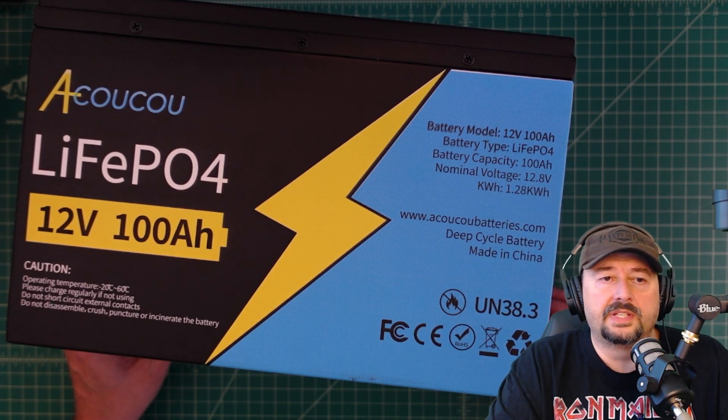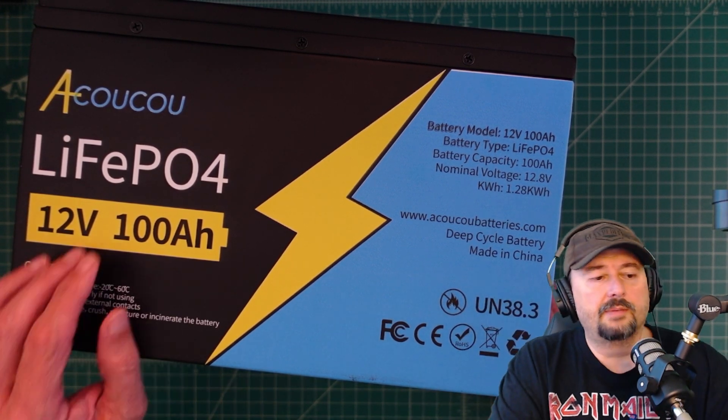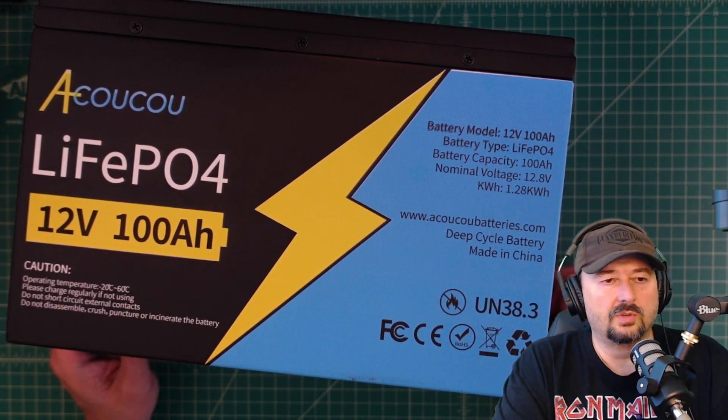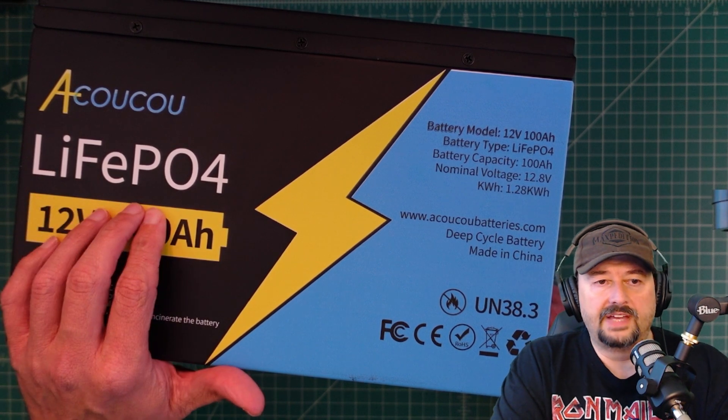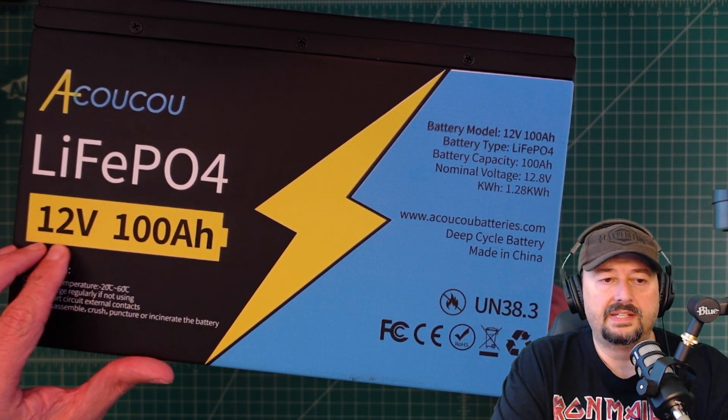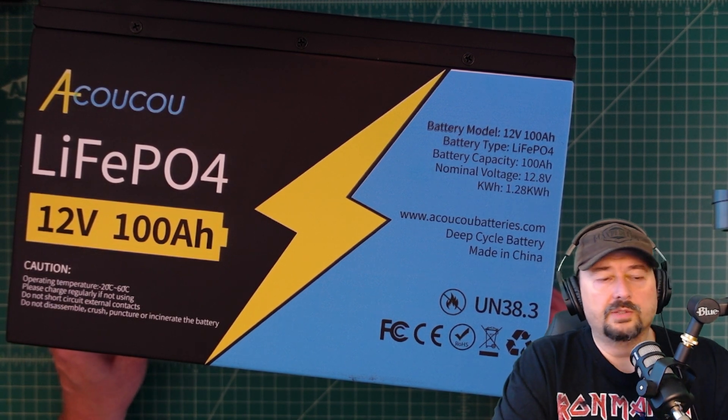In today's video we're going to take a look at this battery from a company called Akuku. It's a lithium iron phosphate battery and it is 100 amp hours of capacity at 12 volts.